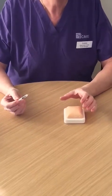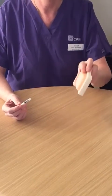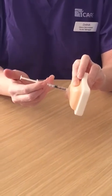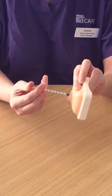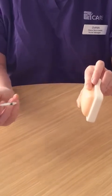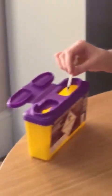Gonal-F is given by subcutaneous injection into the abdomen or thigh. You need to pinch the skin. Insert your needle at 90 degrees and then depress on the plunger. Wait for a few seconds and then remove the needle and release your grip. Place your used syringe into your sharps bin.